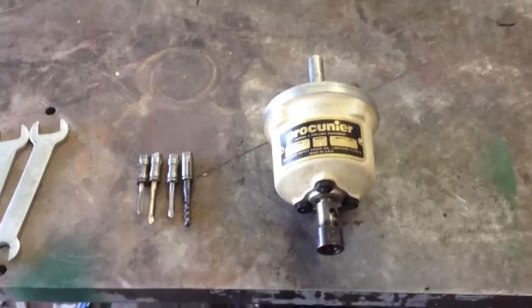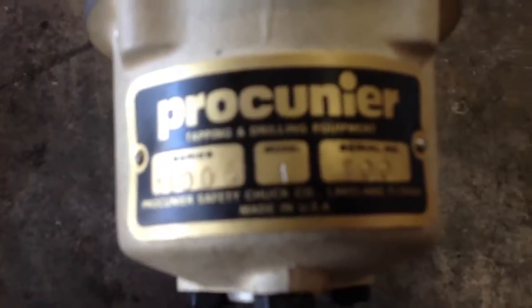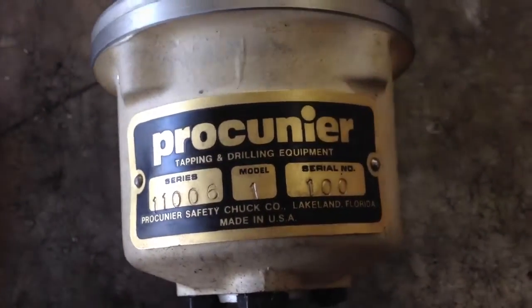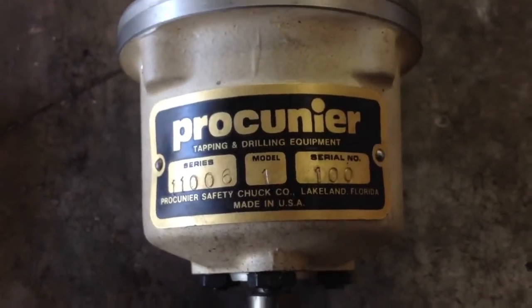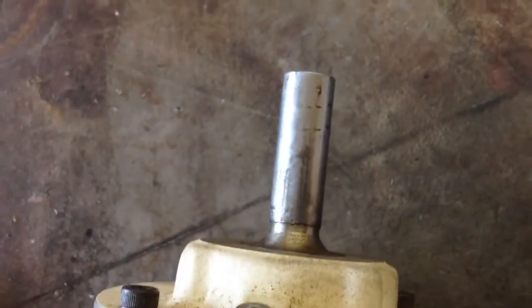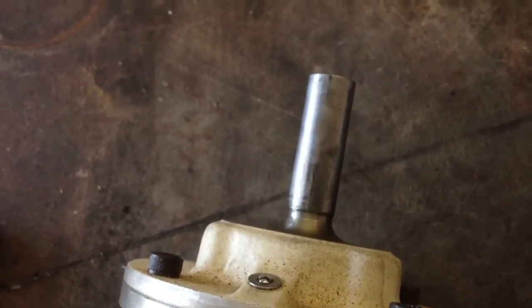This is a close-up of my Procuner tapping head. There's the model number. Like I said, it only goes up to a quarter inch on aluminum — I think 10-24 or 10-32 on mild steel. And this just has a half-inch shank so you can chuck it into any drill press.